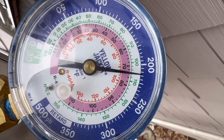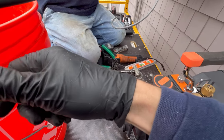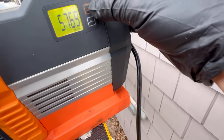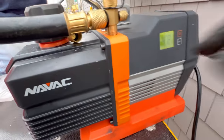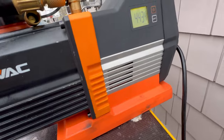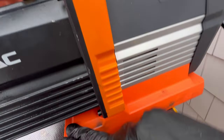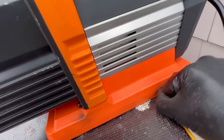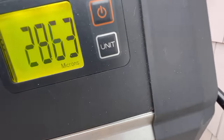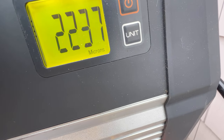All right, I'm going to pull a deep vacuum here. We got our big half-inch hose up to our zone — using the Navac 8 CFM vacuum pump. Nice. It's dropping, keep dropping, keep dropping.